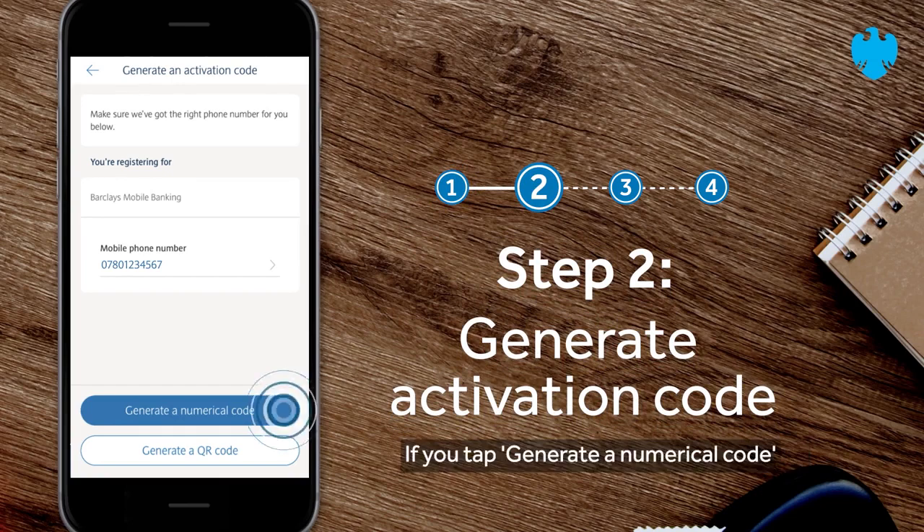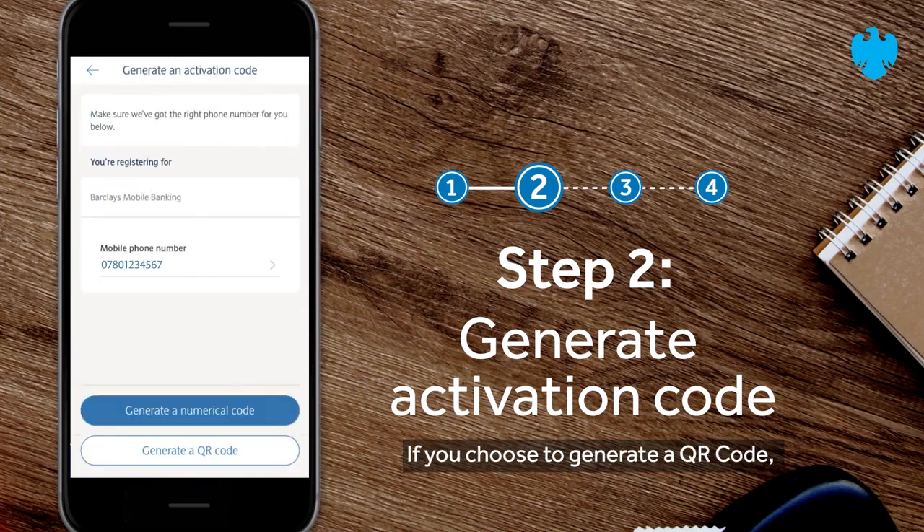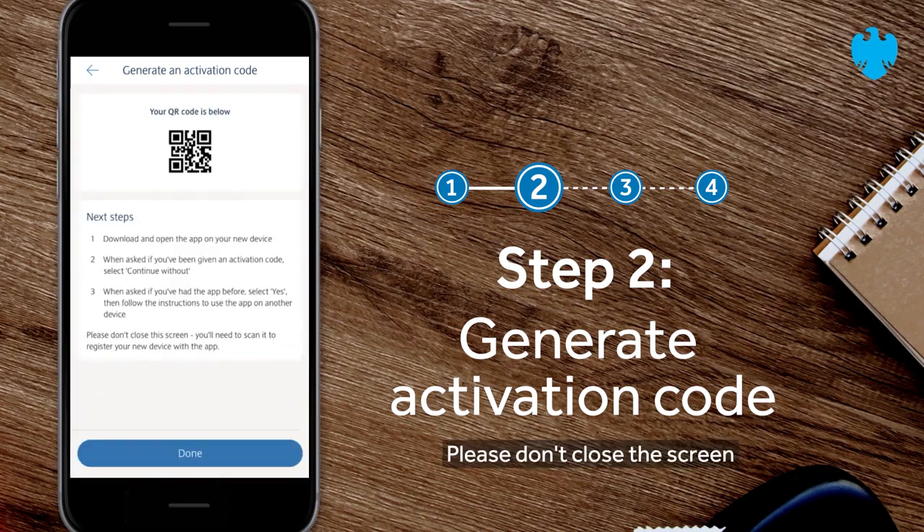If you tap generate a numerical code, an eight-digit activation code will appear that you'll need to make a note of. Make a note of the eight-digit activation code. If you choose to generate a QR code, a QR code will appear. Please don't close the screen, as you'll need the QR code to scan it on a new device.